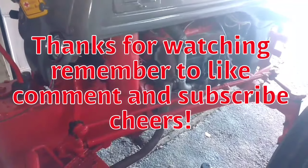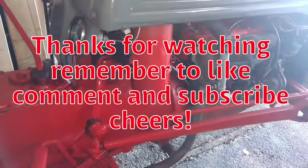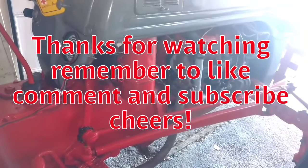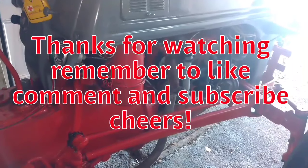Anyway guys, just a short video on a routine maintenance item on the old 1952 Ford 8N. Thanks for watching. If you like this type of video, I have quite a few videos on my old truck, so you may want to subscribe and check out the Ford 8N playlist. Thanks for watching guys, have a great one!